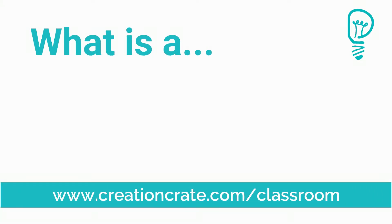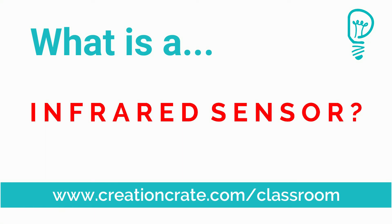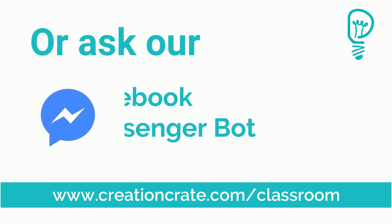I hope you've learned something new. You can find more component videos and tutorials at creationcrate.com/classroom.